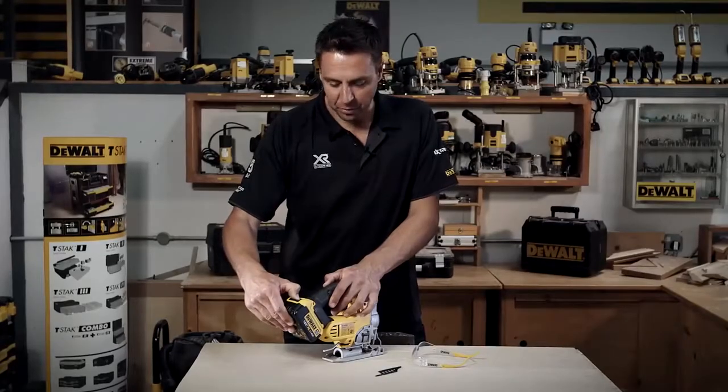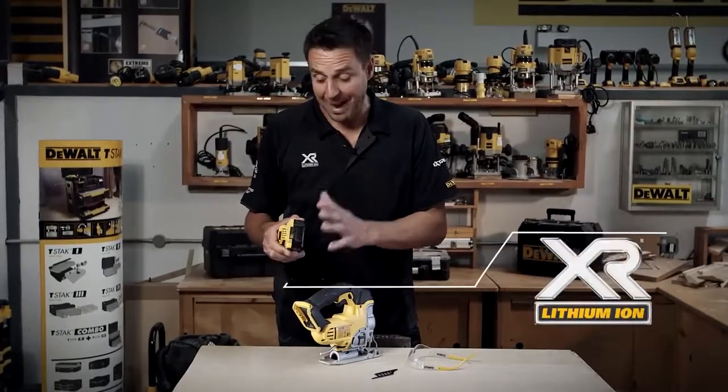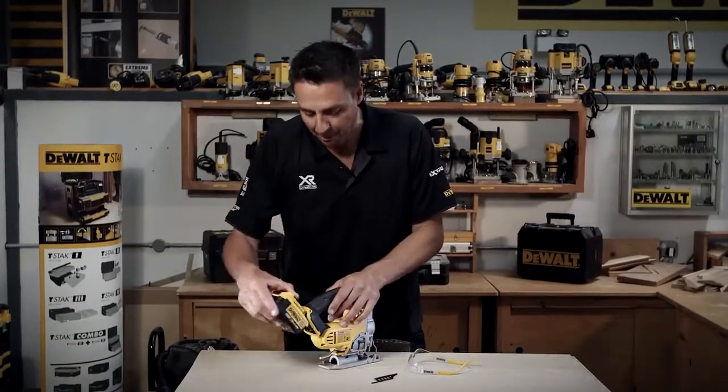Talking about the powerhouse first of all, this operates on any slide pack XR range battery, so that's from 1.5 amp hours right up to the big boy, the 5 amp power. Loads of run time, loads of power.